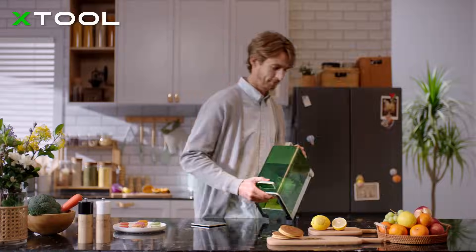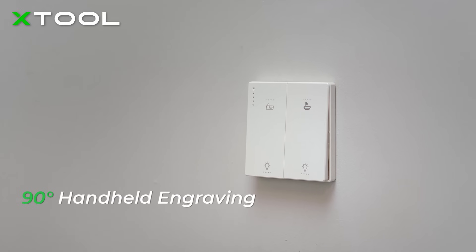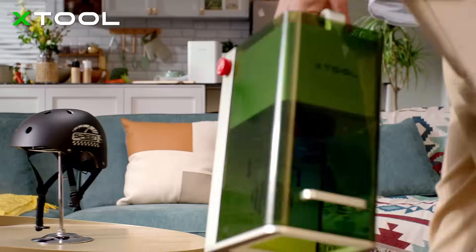We made X-Tool F1 handheld and portable, so you can engrave at different angles and decorate your home as you desire.